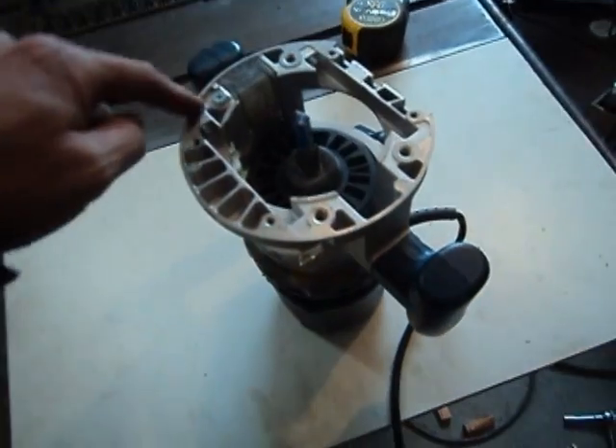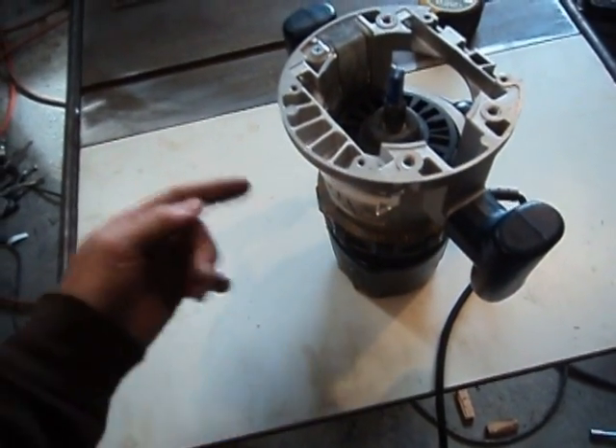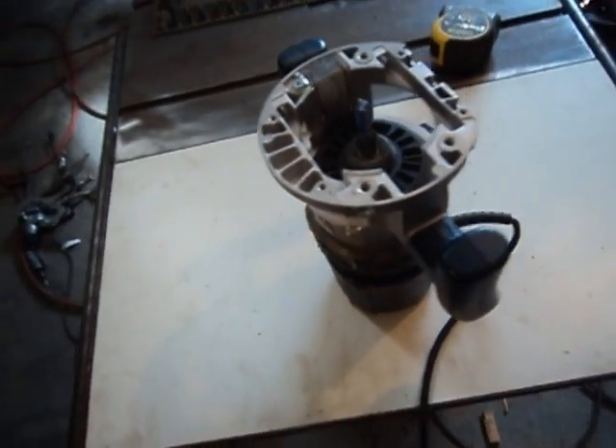My router table melamine is three-quarters of an inch, so that should leave us just over a quarter inch — five-sixteenths — when I route out the spot for my router on the bottom side. There are fancy plates you can buy for about a hundred bucks, but I'm just going to trace this circle, flip it over, route that circle out, and that's going to be it.